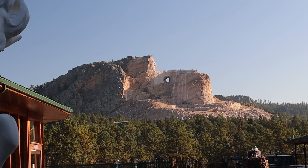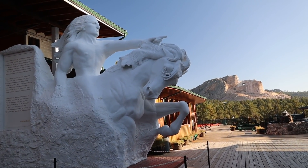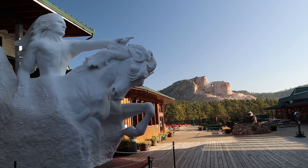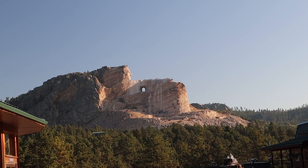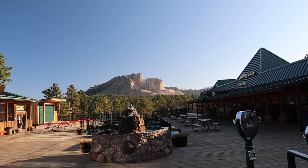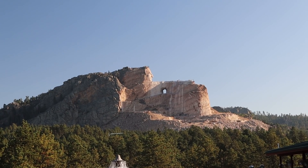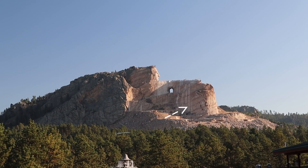So this is what the statue currently looks like, and this is what it will look like — Crazy Horse riding a horse, pointing off in the distance to the native Lakota lands. As you can see, it's quite a ways off from completion. When it's finished, it'll be the second largest statue in the world. Entrance here was $12, which goes toward completing the sculpture — happy to pay that. When that's done, it'll be spectacular. You can see the outline of the horse's head drawn onto the rock.